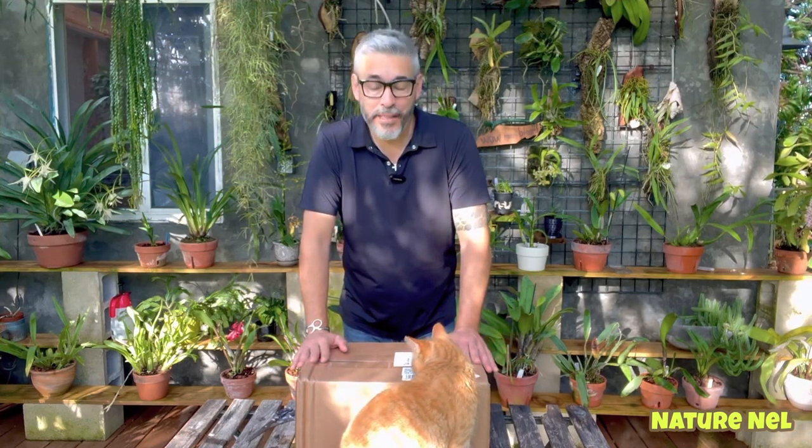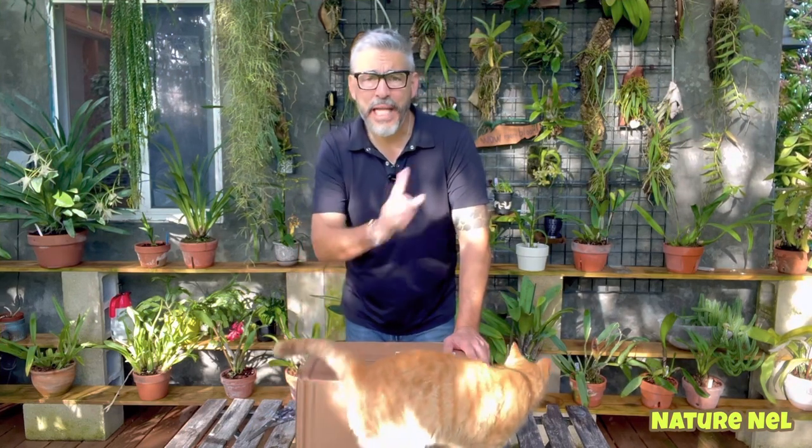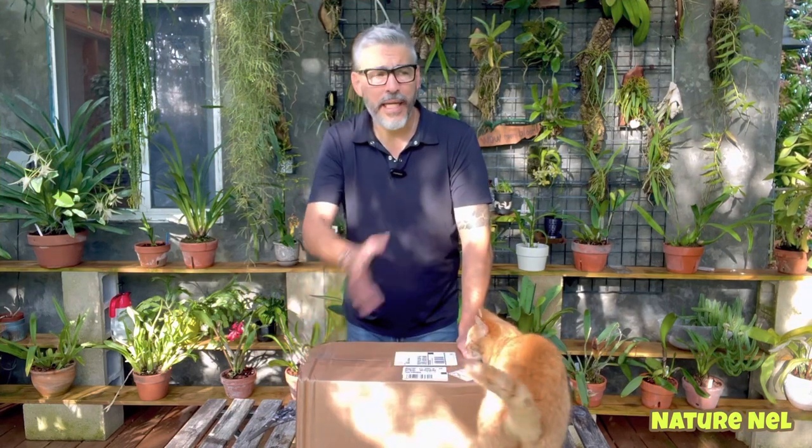But anyways, guys, let's not segue too far. I want to show you what's in this box because I have a feeling I know what it is. I've been talking to the orchid supply store. And from the last video I put out on the repotting, I talked about a mix that I created — my own Cattleya mix where I put some mediums together. And it's working wonderfully here in my greenhouse.